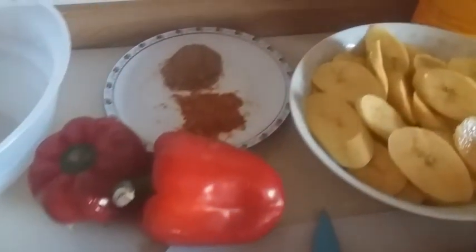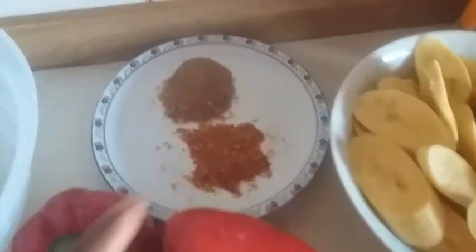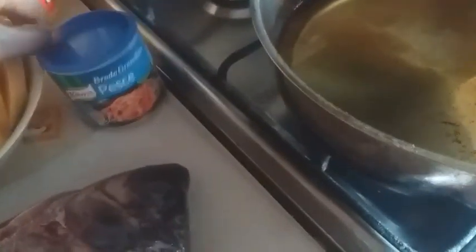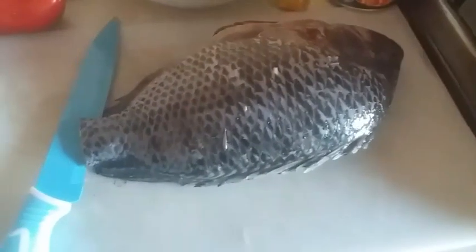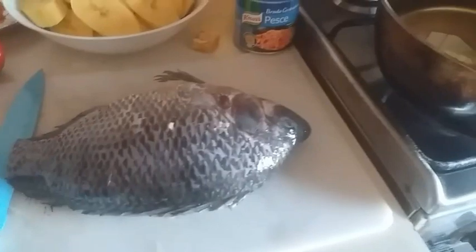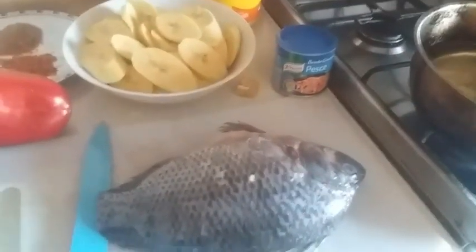So these are the things I'll be needing: my chopped onions, my bell pepper, my pepper, my crayfish, my plantain which I've already sliced, my seasoning, one Maggi cube, my salt, and my tilapia fish. My tilapia fish is already cleaned and washed. It's very big so I'm just going to cut it into two. My vegetable oil is already heating up. While I wait for the oil to heat up, I'm going to cut my fish and season it.